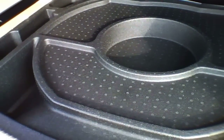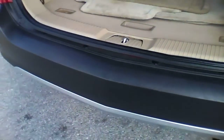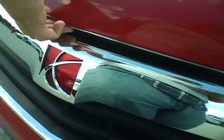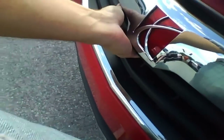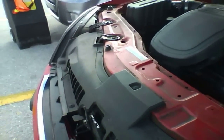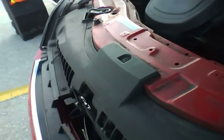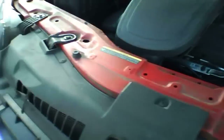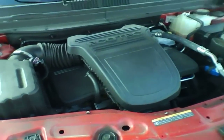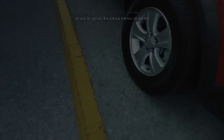Cargo cover. Spare tire is under there — I just got to lift that piece of foam off. It's a 2.4 four-cylinder.